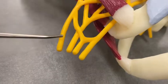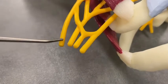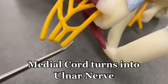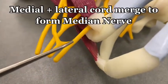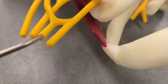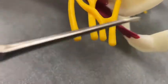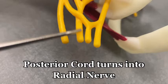The lateral cord goes into the musculocutaneous nerve — that's this one right here. The medial cord goes into the ulnar nerve right here. The medial cord plus the lateral cord — see how they merge together — they form the brachial plexus M shape, and that M forms the median nerve. I'll get really close for you: that is the median nerve right there. Now for the posterior cord, it mainly forms the radial nerve, right here.